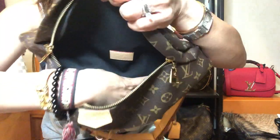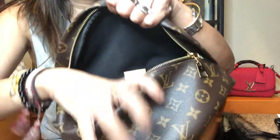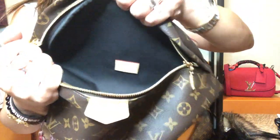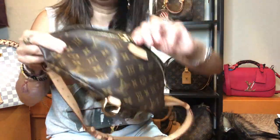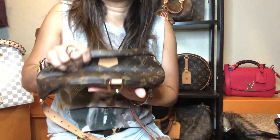When you open it, you see black lining as well, and it doesn't have any slip pockets inside. The one I got is made in France and it has just one big space inside — and it still looks clean. When I first got this, I thought I didn't need an organizer because I liked the soft shape it has.